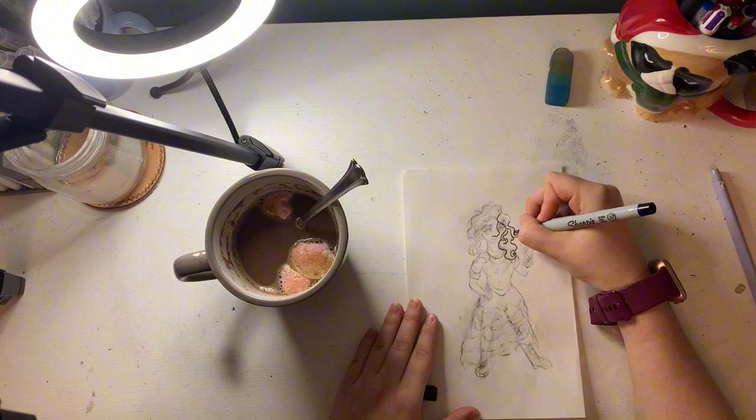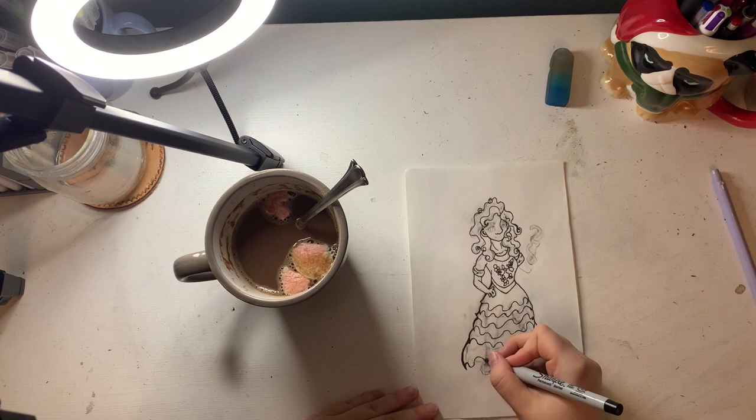Then I went over it with my Sharpie. I will not tell you all of my art supplies, but I do use Ohuhu markers because I cannot afford Copic.